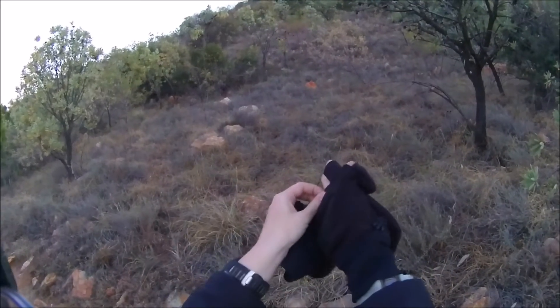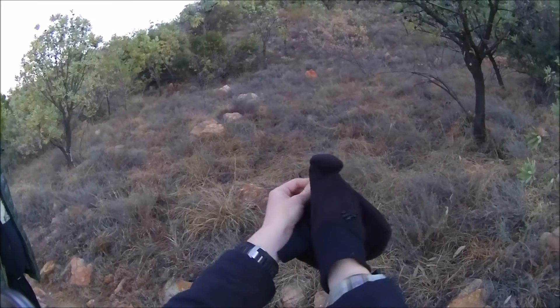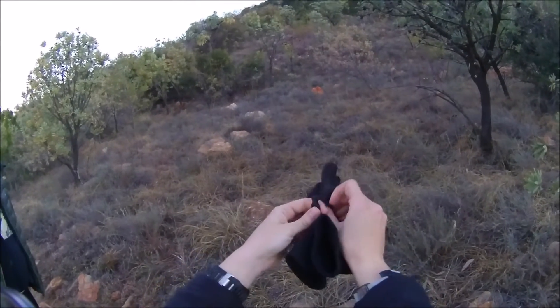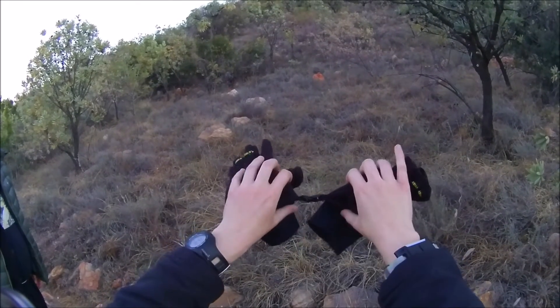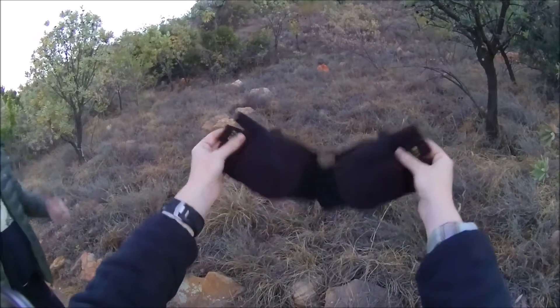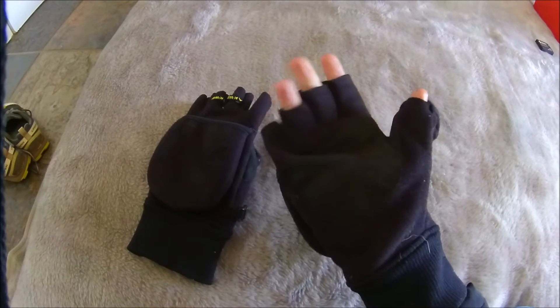Another fantastic feature of these mittens is the little plastic clip that holds them together when you're not wearing them. There is nothing more irritating than only being able to find one glove when you're going through your pack and your fingers are freezing, and this way you'll always find both of them. I also love the fact the elastic cuff is long enough not to let any air in at the wrist.